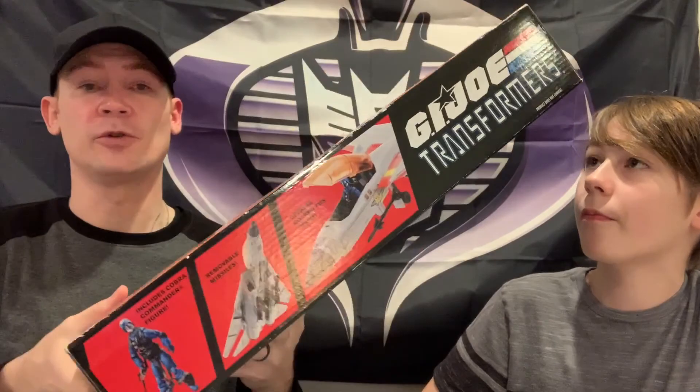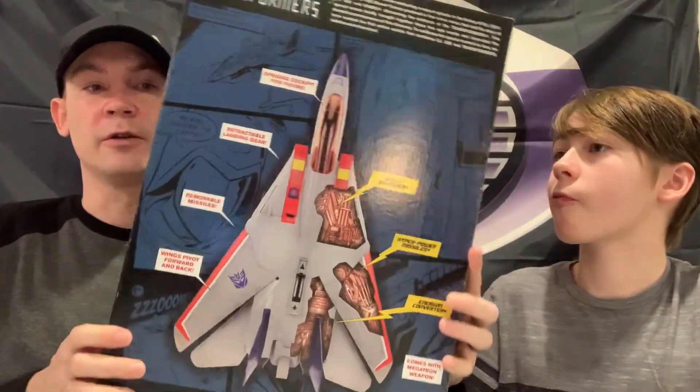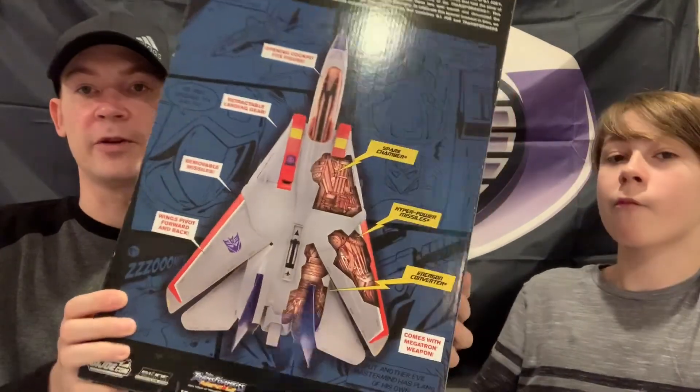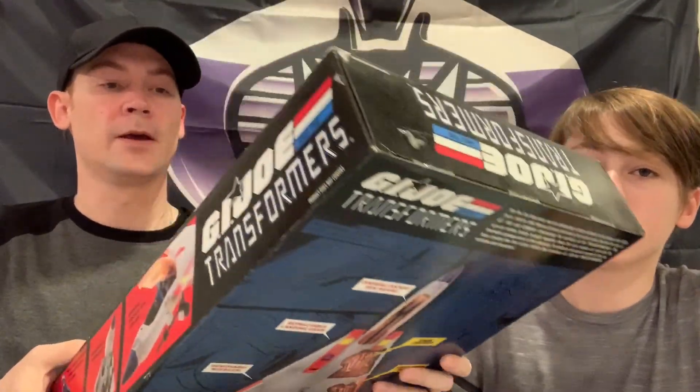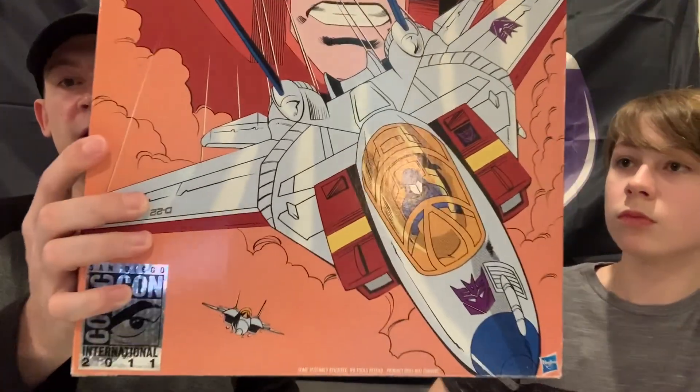I used to actually have two of these. One was loose, one was still boxed. The loose one I never applied the stickers on - I'm actually going to do it to this one. You'll get to see everything, and we're not going to do the video while the stickers are being applied.